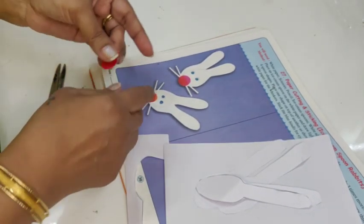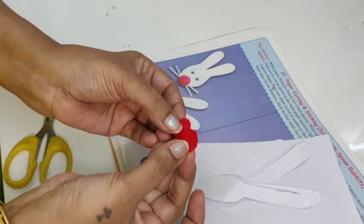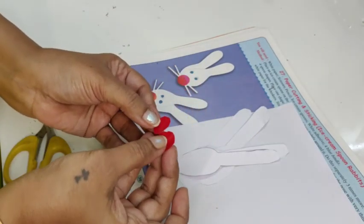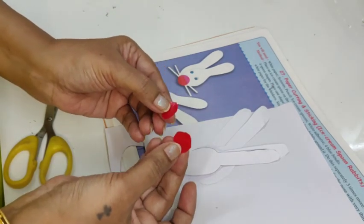This is the nose. I need two red circles which I can cut out from any small red paper. If you don't have red paper, use this white paper itself and color it red — you can give it a red or pink color. Since I have a red paper, I am using this one.